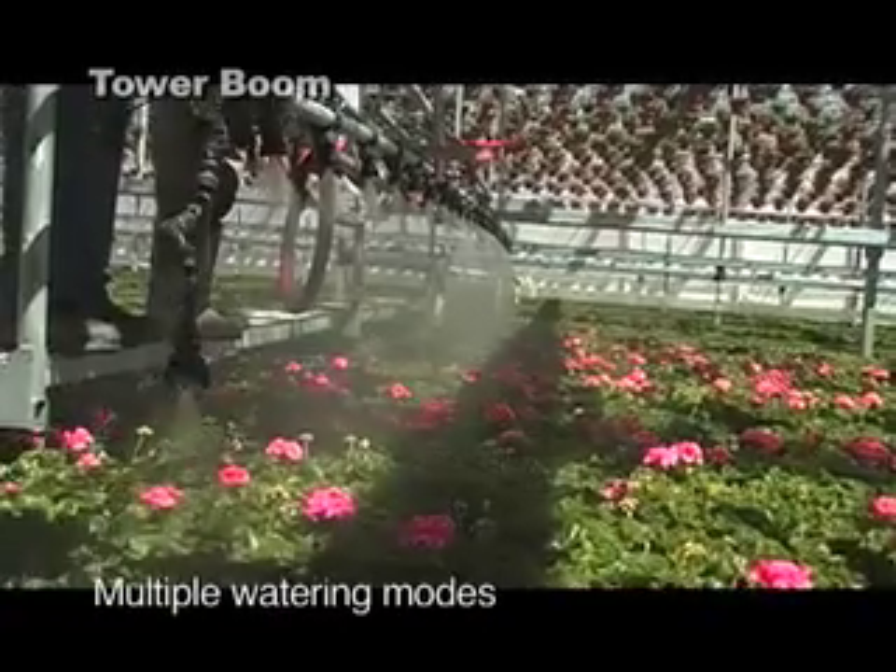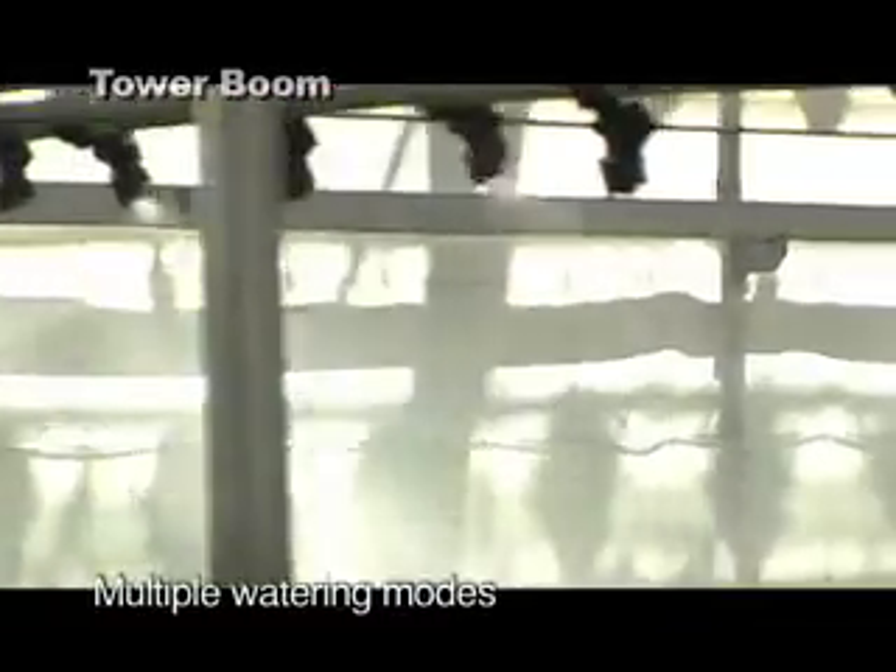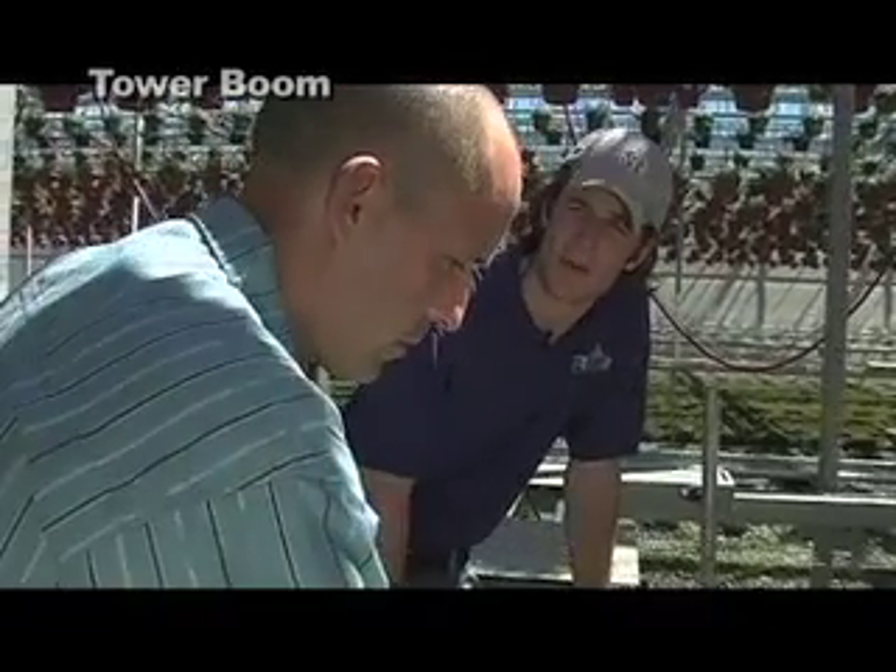Right now we're in the water mode. We can also set up with young cuttings — a misting mode that helps them root in. We also have this great other feature called a step-stop water.